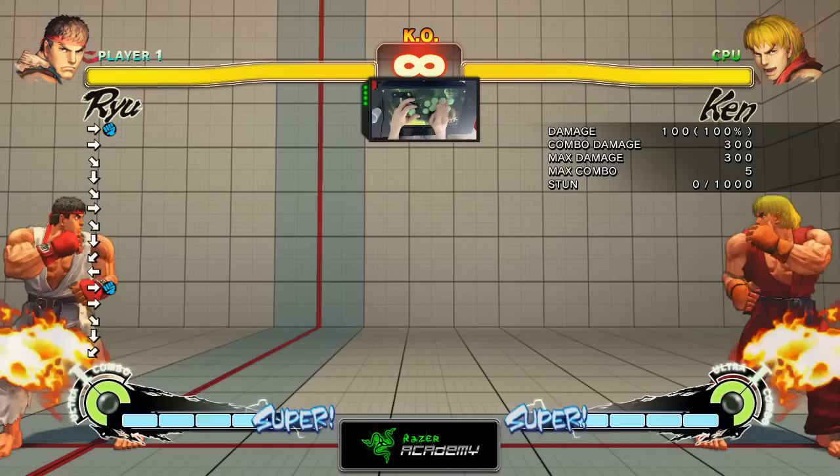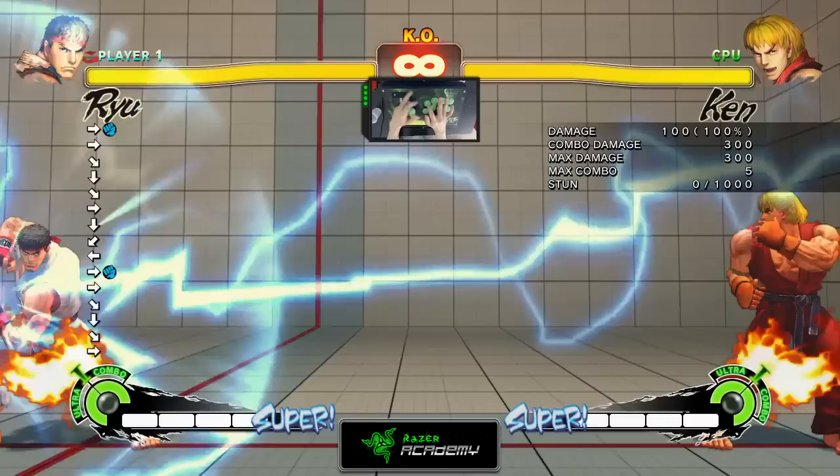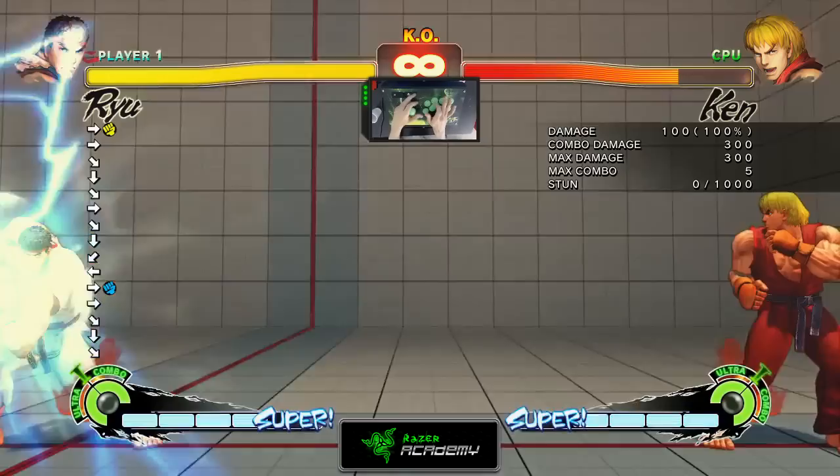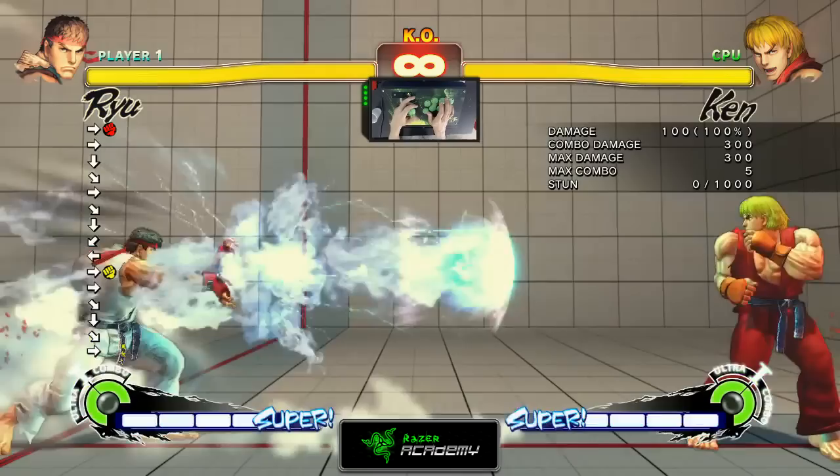Each button would have a different priority than the other one. I did the Light Punch just now — you saw how the Hadouken travels. The Medium Punch is slightly faster but it doesn't show as much. Now I'll do it with the Fierce Punch — you guys can tell the difference from that one.